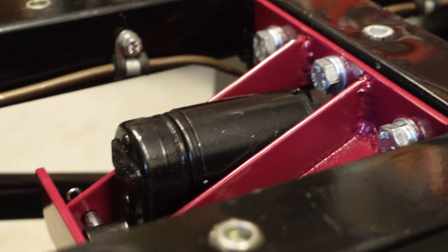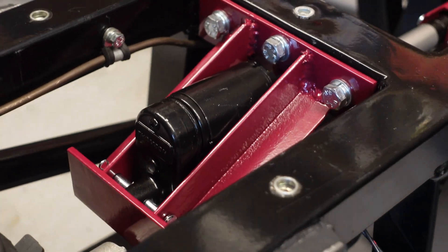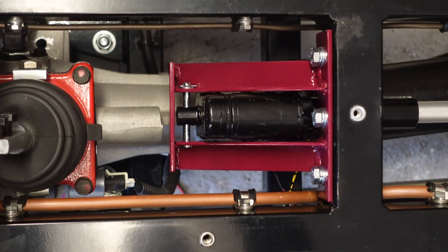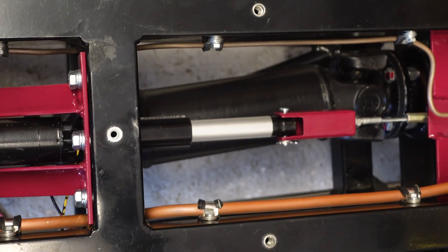Once I had a rough idea of what the brackets would look like and where to position them, I just had to get down to cutting and welding. The actuator bracket is TIG welded using 4mm thick angle iron. I've attached it to the chassis using three 8mm bolts into rivnuts, and I thought I'd try out a new burgundy gloss powder coat here, even though it's going to be hidden away.